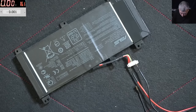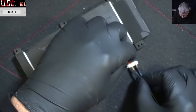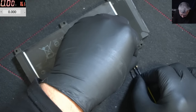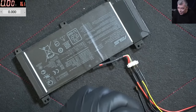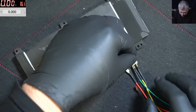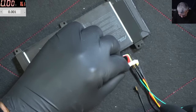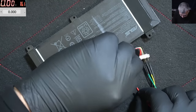I already diagnosed this battery, but let's go through the process. First let's unlock it if it's locked, or first let's test it. I'm connecting the red wire.